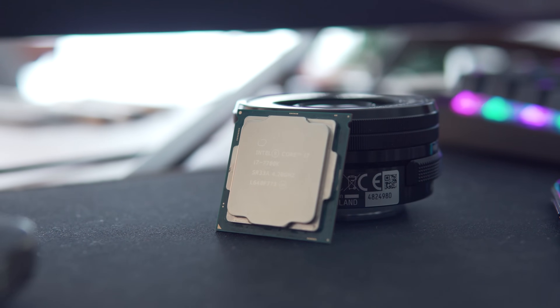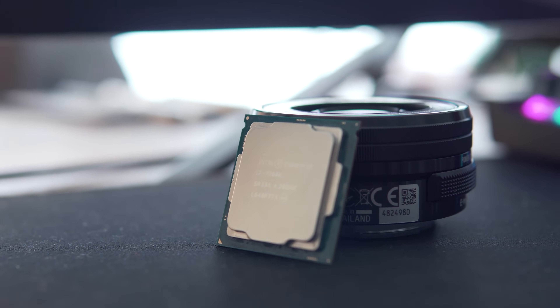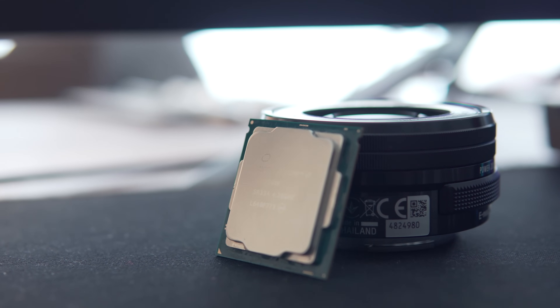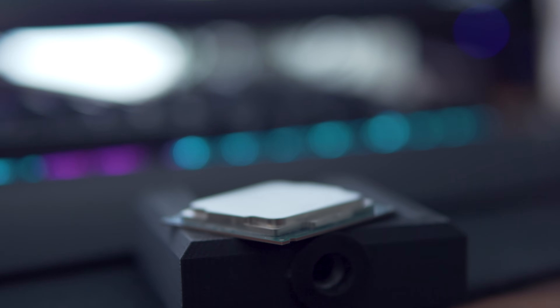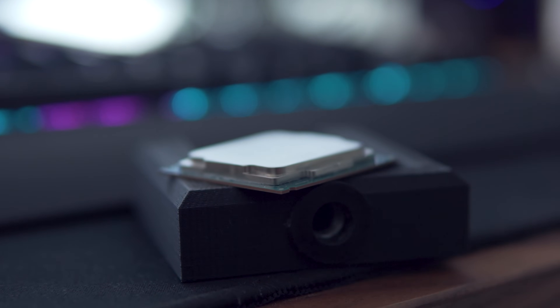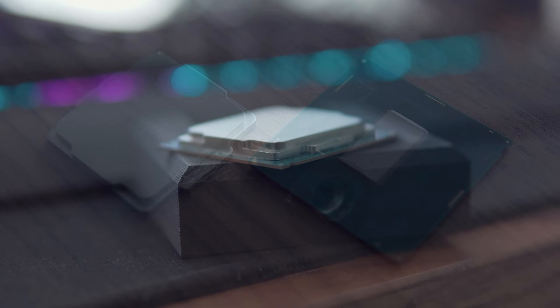A few of you guys have been asking me to do a follow-up video on the processor to see if there's any damage or degradation to the CPU die contact area after it's had liquid metal on it for so long. Essentially we're testing the longevity aspect of using liquid metal as a thermal compound and whether or not it requires any follow-up maintenance such as replacing the liquid metal over time.